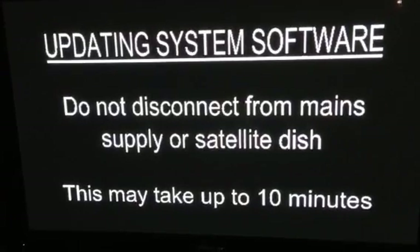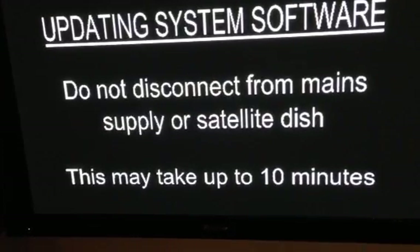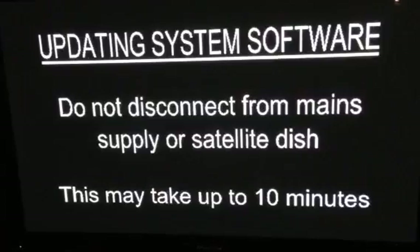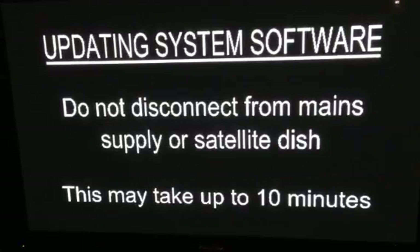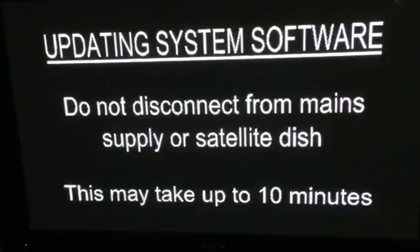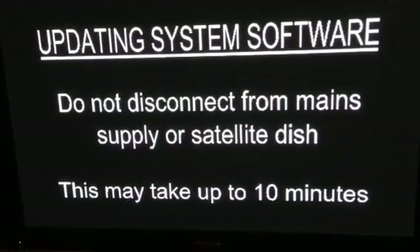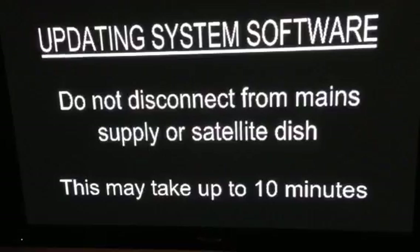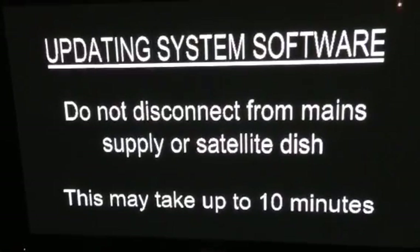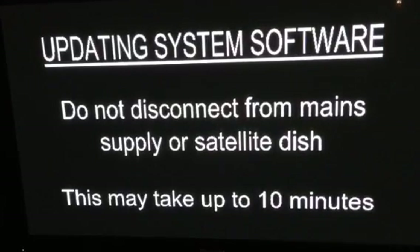I've been waiting now approximately two or three minutes. It says this may take up to 10 minutes, we'll soon find out. I hope this will hurry up as Man United are playing Bayern Munich tonight. It's a bit like anything with Sky — they take ages.